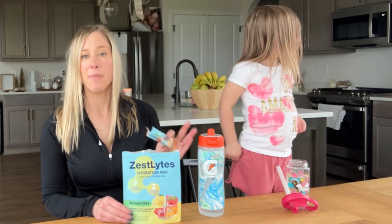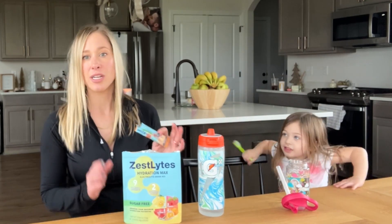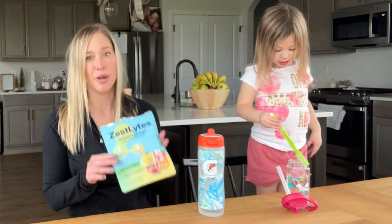So whether you're dealing with muscle cramps, dry skin, fatigue, or just need a hydration boost, Zest Lights has you covered.